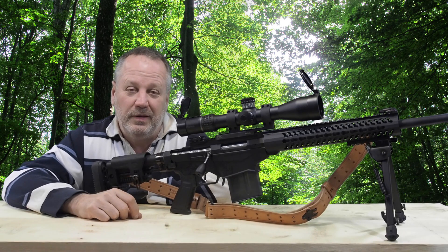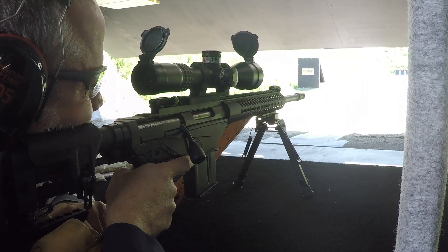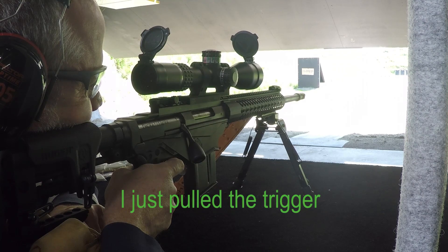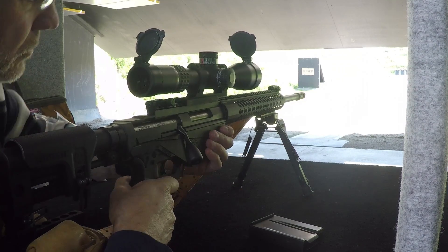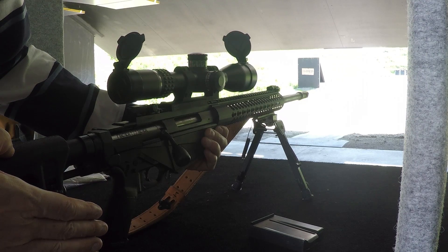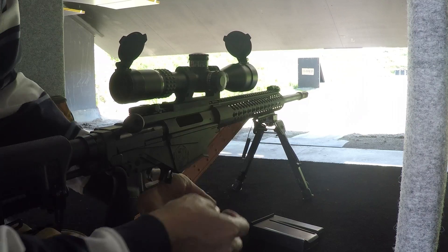Welcome to Practical Tactical. Today I'm sorry we've got to talk about the Ruger Precision Rifle dropping the ball. I'm going to go ahead and put it in the middle of that.